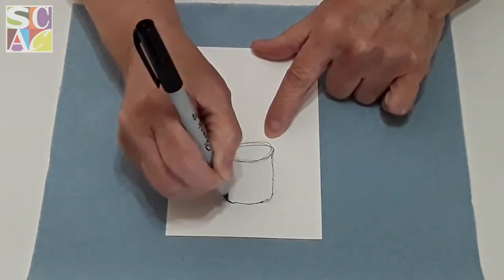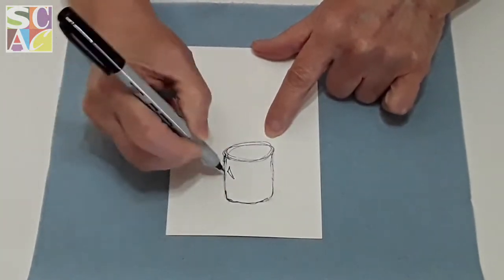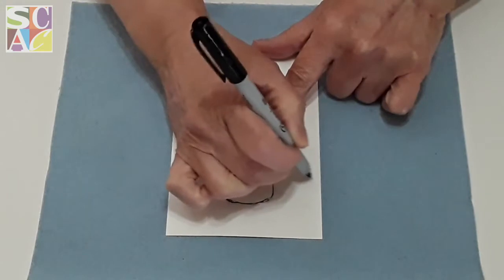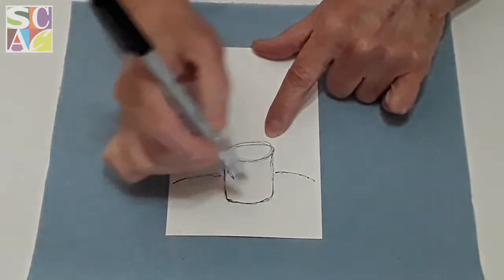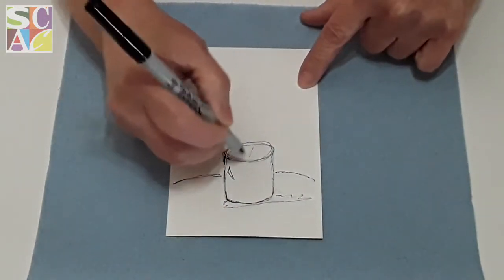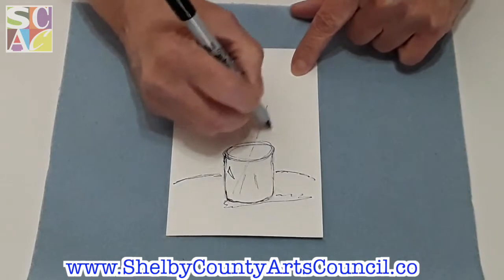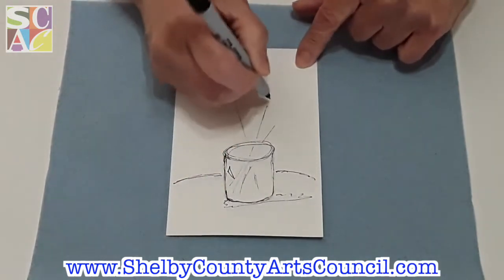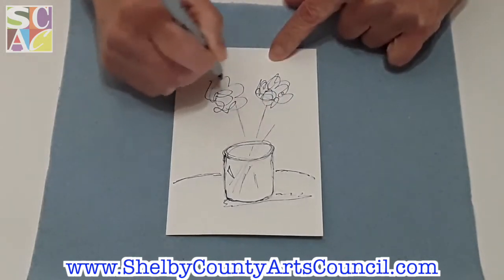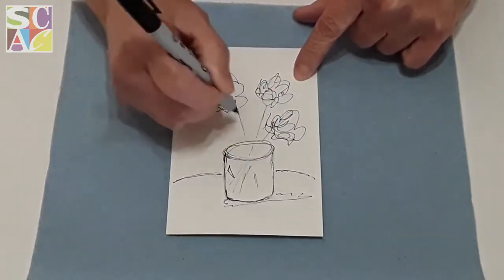All we're doing is shapes — circles and a big letter U. Everybody can do a letter U, right? Then I'm going to put a little triangle here to give a little shade, and this is going to be part of our table — a line, kind of curved, not straight. There's going to be a little shadow underneath. The stems are just a straight line going into your little pot, with more coming out on each side. I'm just going to scribble some flowers — remember, you should always have uneven numbers of whatever you're doing.